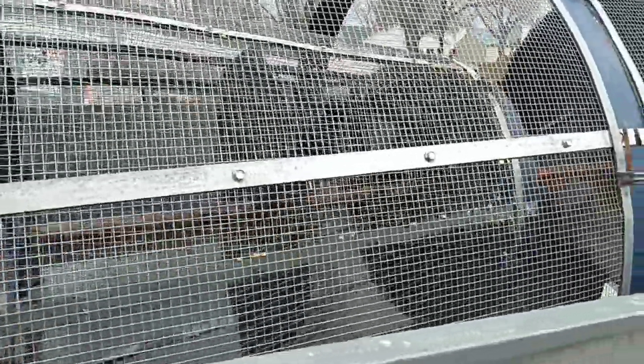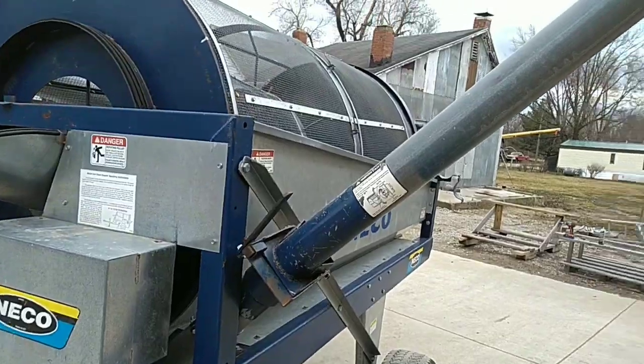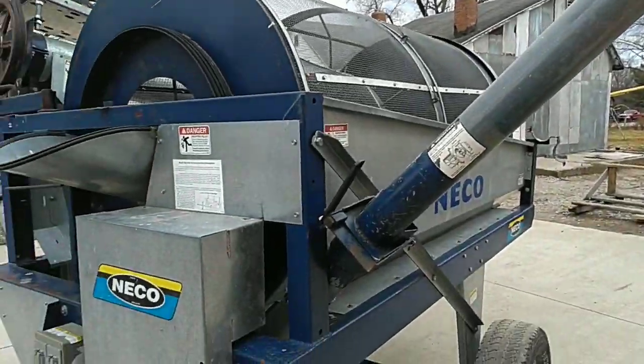This unit is currently set up to screen corn, and it comes with other screens for different crops. This unit is also equipped with the cull auger, which is a very nice feature and it makes cleanup very easy.